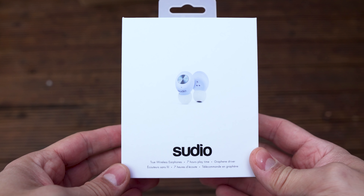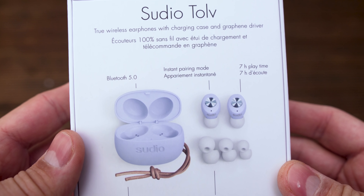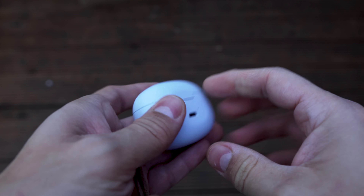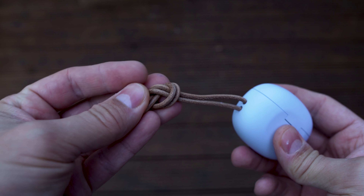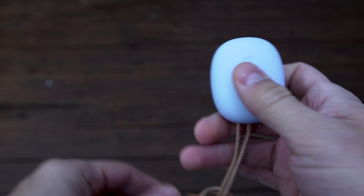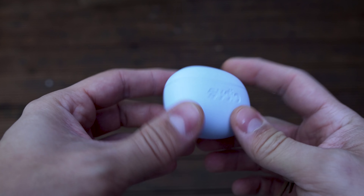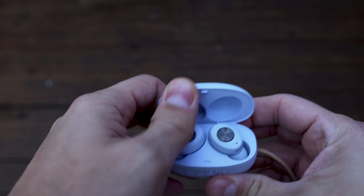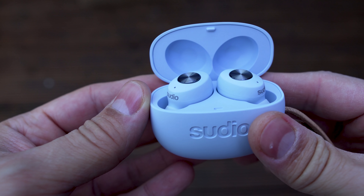Today I'm showing you the earbuds from Studio 12. These earbuds come in a nice box and inside the box we find a quite nice case. Inside the package we find a very nice looking case — a round one with the Studio logo embedded on the front. On the back we find the micro USB charging port and inside we find a really nice pair of earbuds.